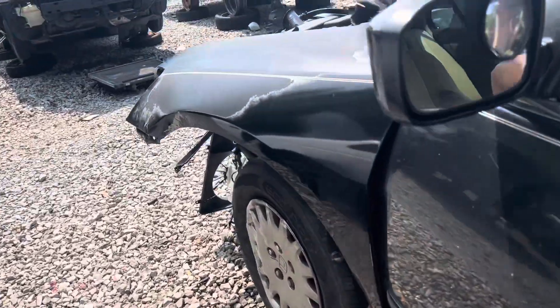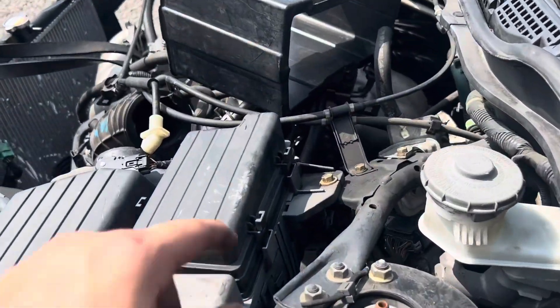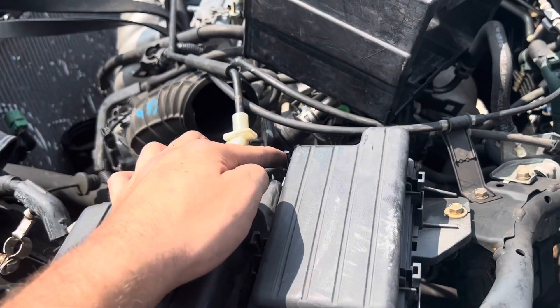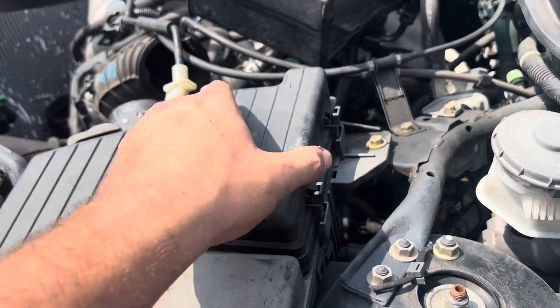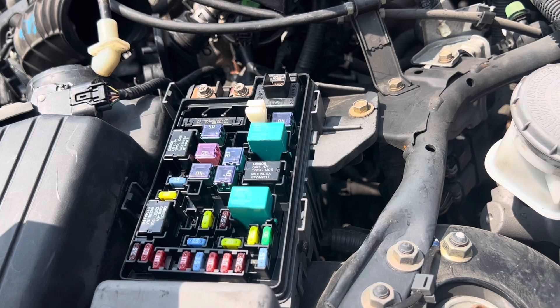The second fuse box is located on the driver's side under the hood. You will need to push in on this clip, this one, this one, and this one. Once you've done so, you can pull up and you will see the fuse and relay.